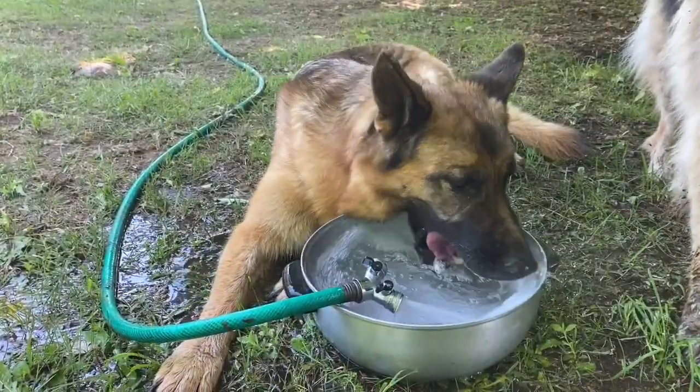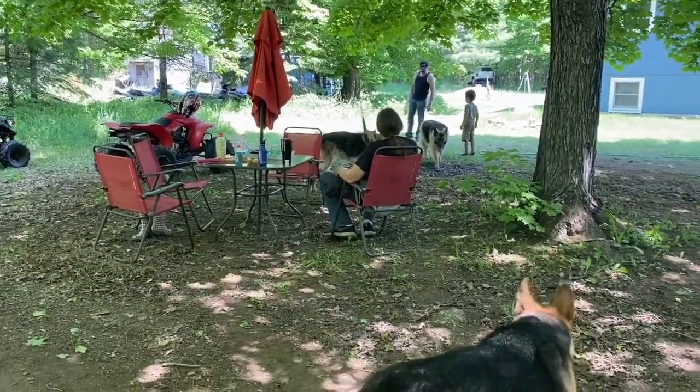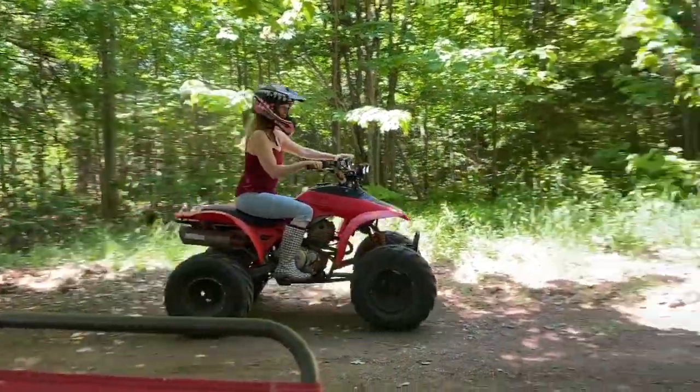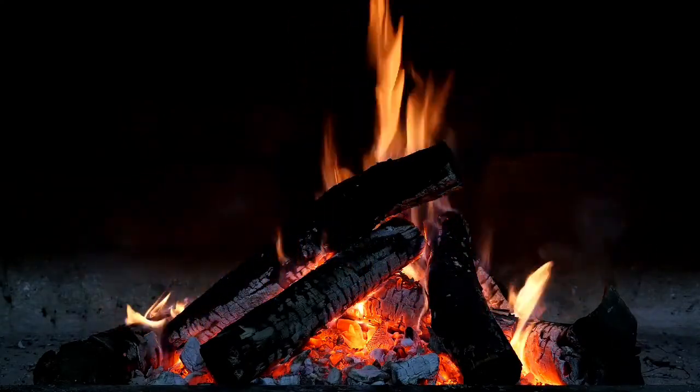Wherever you are in the world, we hope that you have been making special memories as well. The best of the summer days may have gone past, but I am so excited to share with you the beauty of autumn in the Keweenaw. If you have enjoyed our video, please remember to hit that like button.